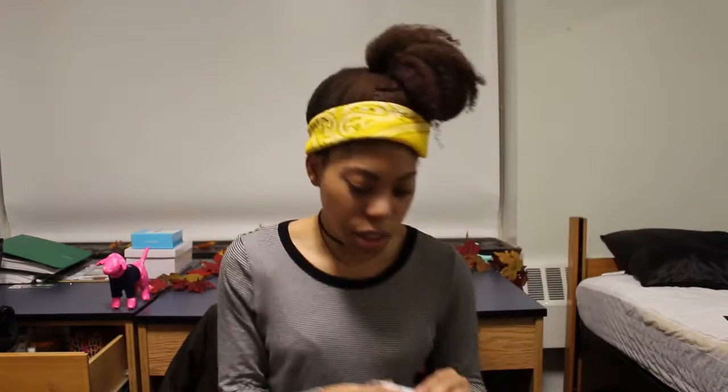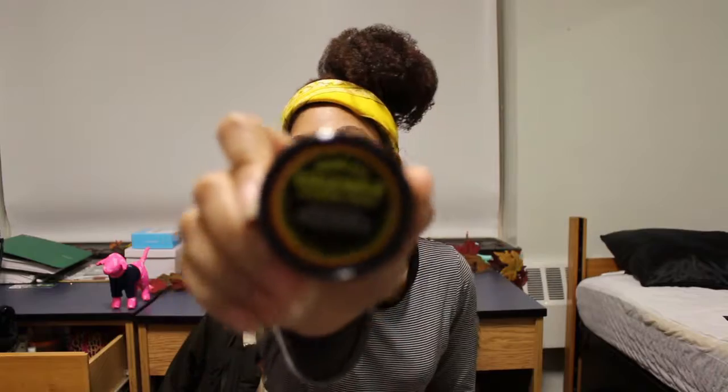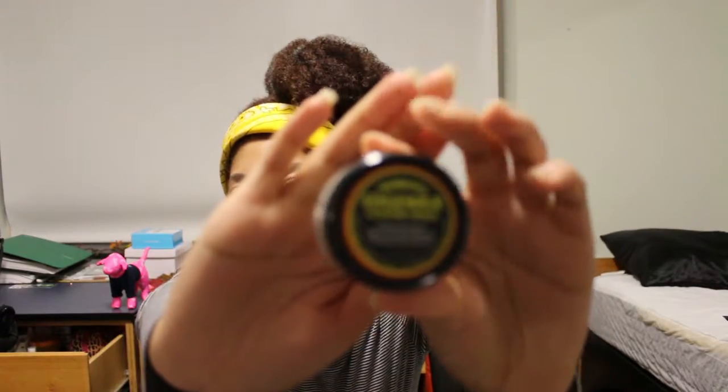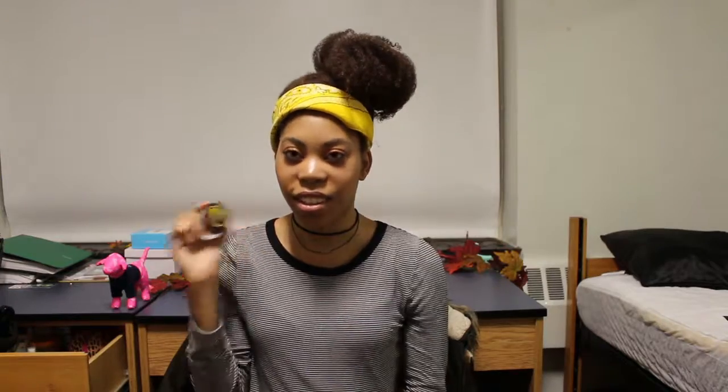I also got eyelash glue to apply them with. And going back to edges, I got this Mary's Edge Wax Extreme Hold. I've seen this all over the place with people saying how good it is, and I've never tried it so I'm excited. I was not expecting it to be this small — it's really small — but at least it's good for a first try.